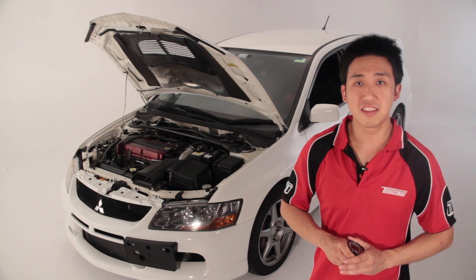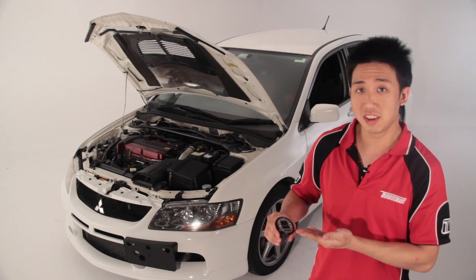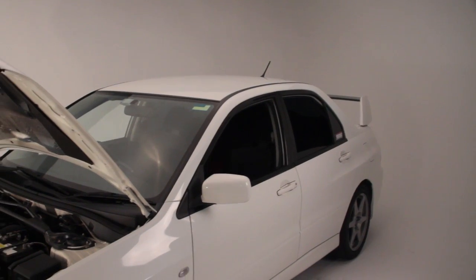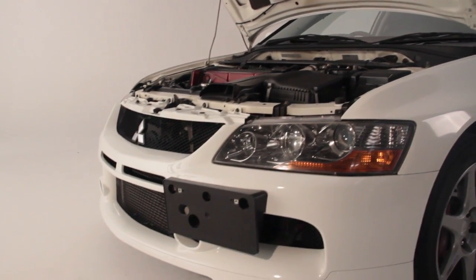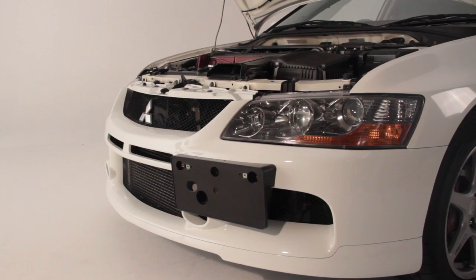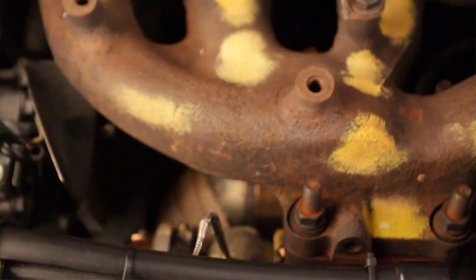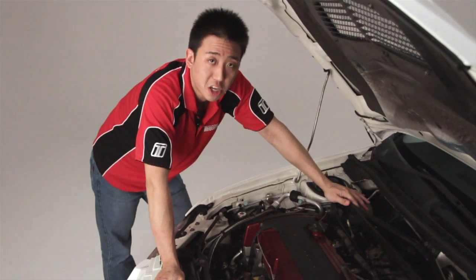Hi, my name's Richard and today I'll be demonstrating a basic setup of the E-Boost 2 on our Mitsubishi Evo 8. Since this is our R&D car, it's equipped with some non-standard parts like a larger turbo and an external wastegate, but the setup I'm going to show you today will work on any turbocharged engine.